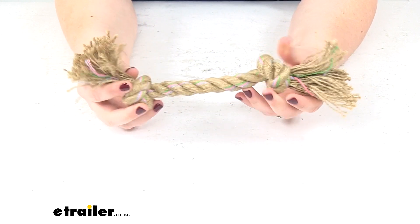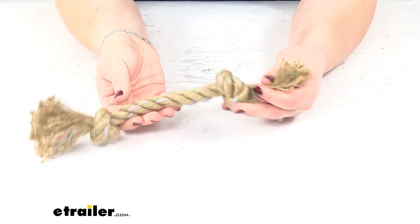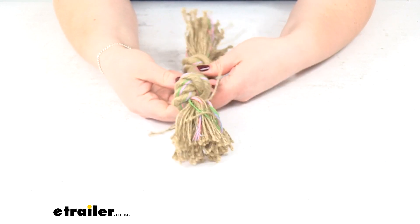It's made of a hemp construction. The colors you see throughout are made of cotton, so it's completely biodegradable. Don't worry about any toxic chemicals affecting your dog.